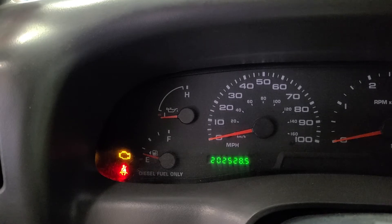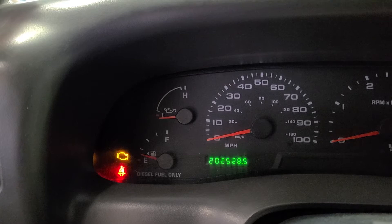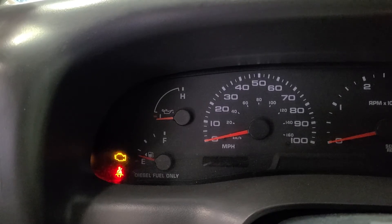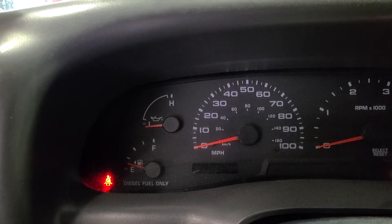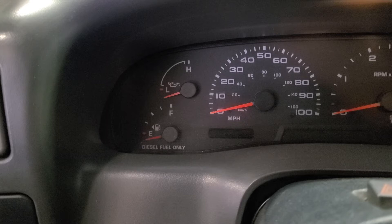A quick test is to crank the engine over while watching the oil gauge on the dash. One note: if you own one of these you might think you have an oil gauge, but it's really just a switch. The gauge sits at zero when there's anywhere from zero to 7.5 psi, and once it hits 7.5 psi or higher it sits in the middle — it can't show actual pressure. When we cranked the engine, the gauge did not go up, but because it's just a switch, we could have had five to seven psi and the gauge wouldn't have budged.